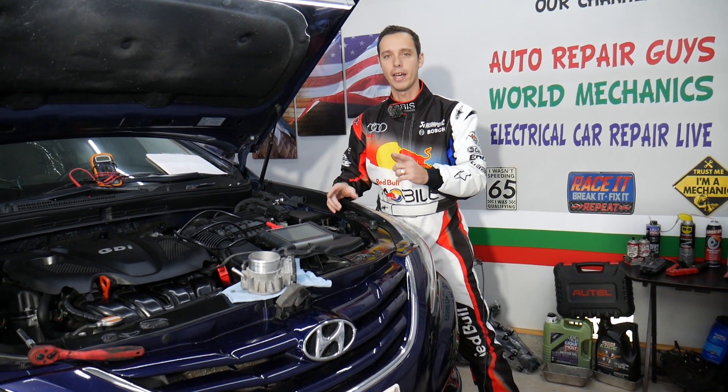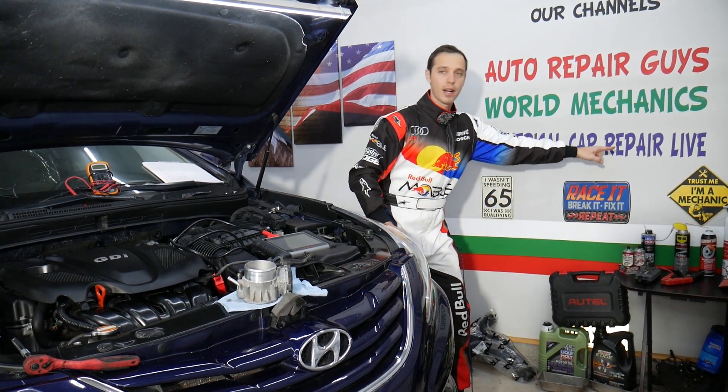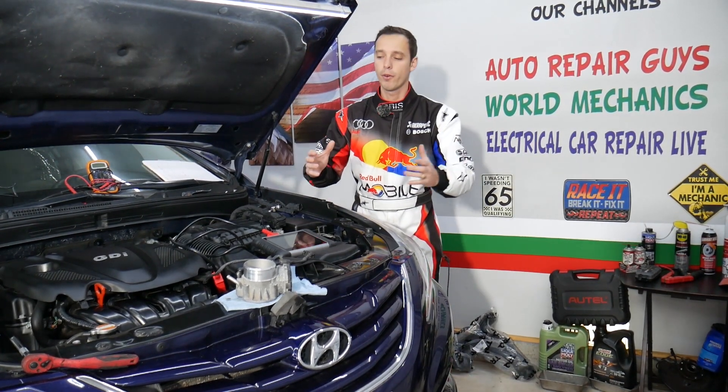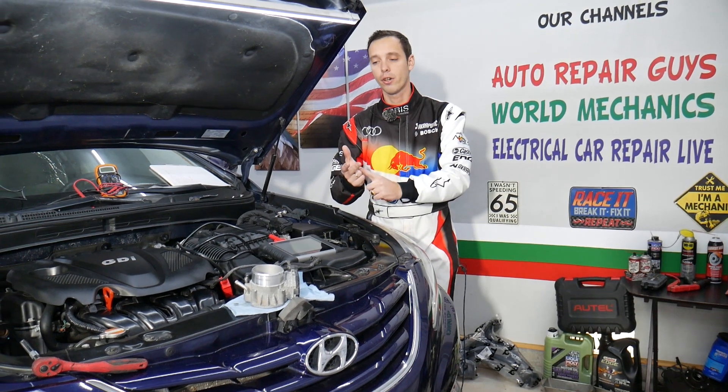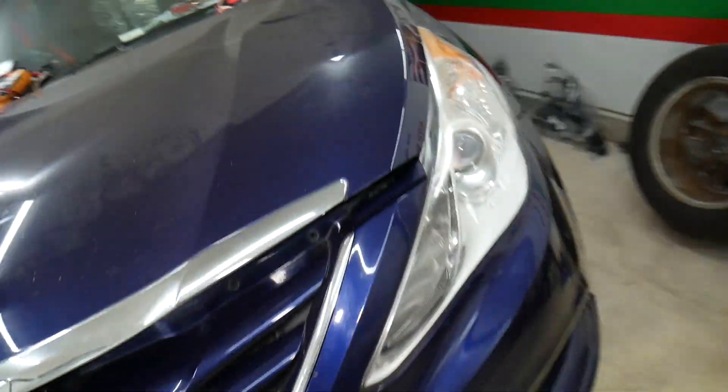If you have a Hyundai, check out our second channel called Electrical Car Repair Life — we share a lot of helpful information about diagnostics, engine codes, and things like that. So definitely check it out. Now let me go inside the Hyundai Sonata and show you what's going on.